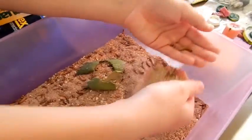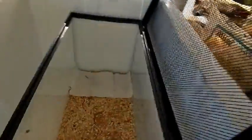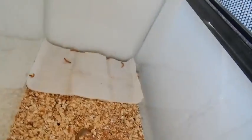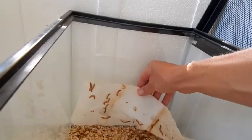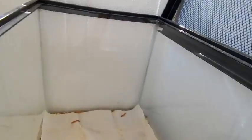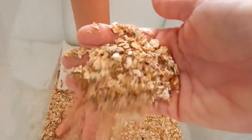So that's how you raise them, and now I'll show you my mealworms. These are my mealworms that I've started raising. I've had them for maybe a month, and they're about the size to start going to pupa, but the beetles have laid all these eggs — and if you look, you can see all different size worms.